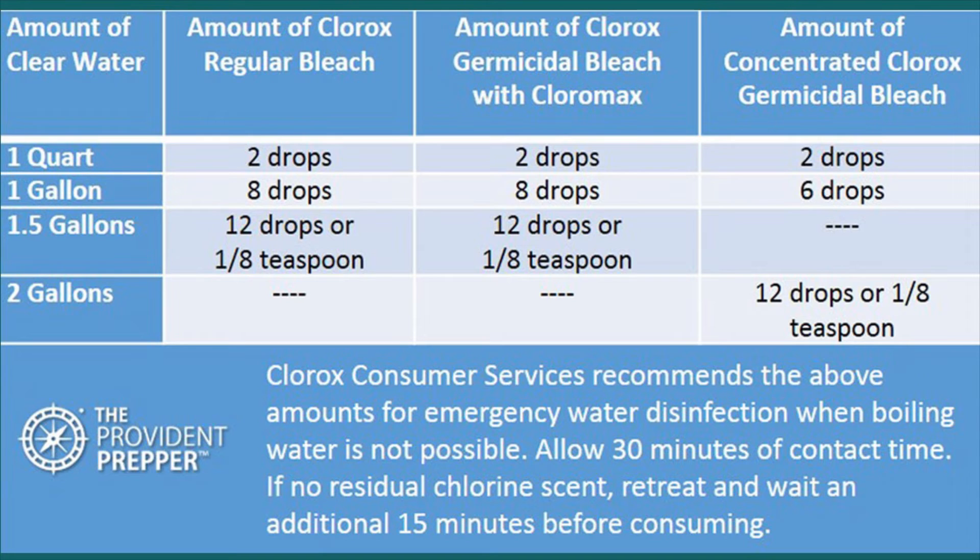The Clorox company recommends only three types of Clorox for water disinfection: regular bleach, Clorox Germicidal Bleach with ClorMax, and Concentrated Clorox Germicidal Bleach — each requiring different amounts. When using chlorine, add the drops and allow 30 minutes of contact time for it to kill the bugs. After that, smell the water — there should still be a slight chlorine smell. If not, treat it again and wait 15 minutes before consuming. That residual is critically important; if there's no residual, the chlorine may have been used up without fully disinfecting the water.